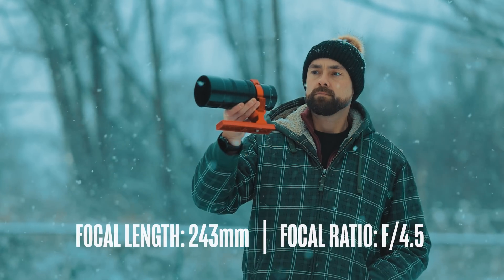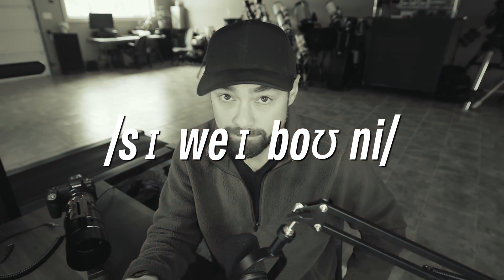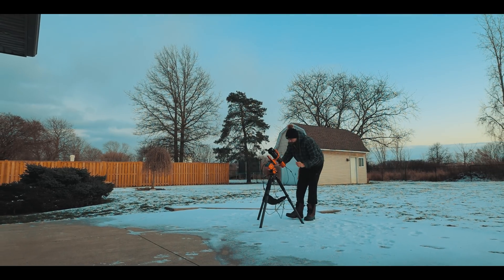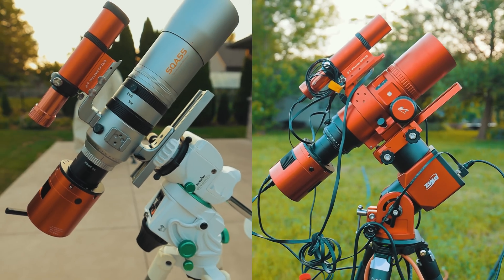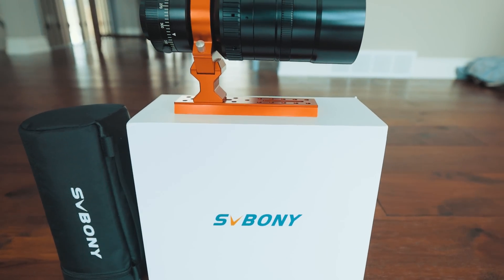This is the Svbony SV555, a variable aperture prime focus telescope slash lens designed for wide field astrophotography. You guys have been asking for a review of a Svbony telescope for a couple of years now, and today's the day. And yes, that is how you say it — Svbony. The team at Svbony sent this back in mid-December and have been patiently waiting for me to use and share my results with it.